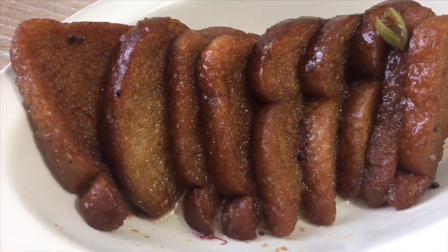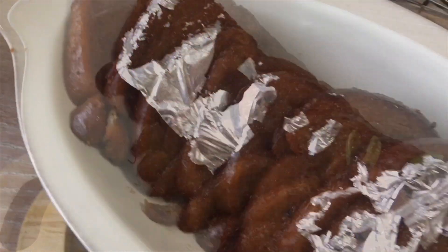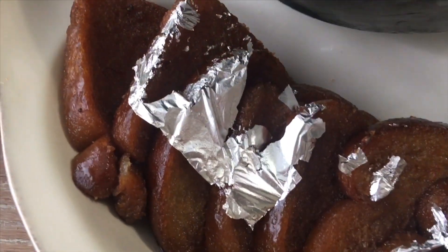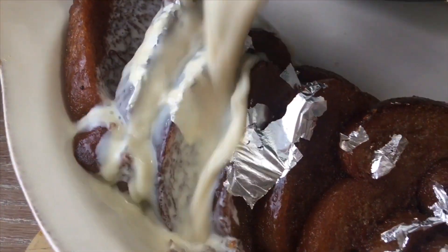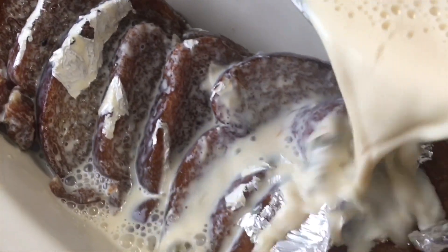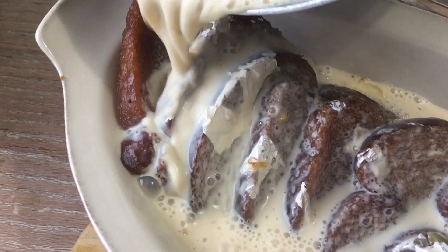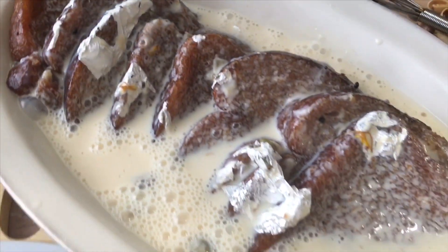Once all the pieces are done, they should look beautifully just like this! Now I've added some chandni varq, and here's our milk — it has cooled down just a bit, but I was too impatient to go ahead and put it on top of the bread slices. So just go ahead and get your milk and pour it on just like this.